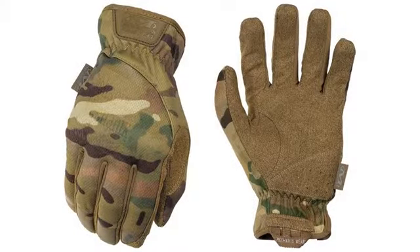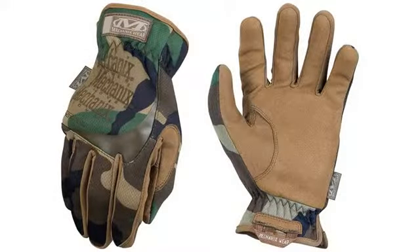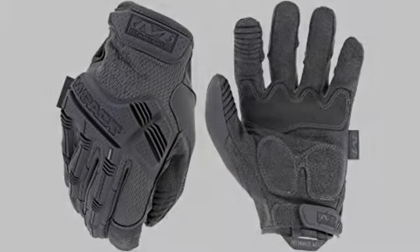The only downside I've run into is they wear out pretty quick. Maybe it's because of the work I do, needing to wear gloves about every day at work. If you only use them on the weekend or a couple times a week, they will possibly last a bit longer. Worthwhile having for sure.